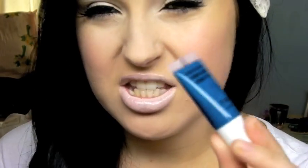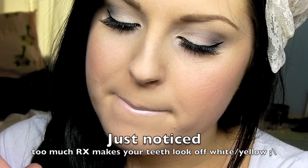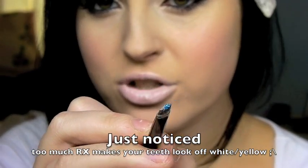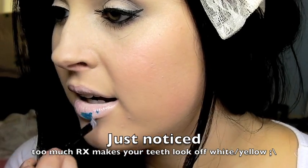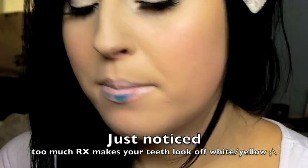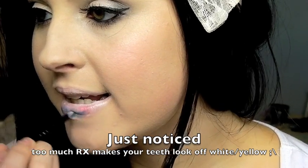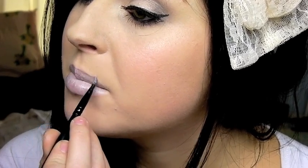I think I might add a bit of RX just to make a kind of purpley tone, and I'm going to use the tiniest amount because this is like intense. Like, if you can see that on my brush - it might even be too much. You can do like lip art with these, I should so do that one day. So there's a little bit of RX mixed into it. It's kind of like a dead people's lip colour - kind of like purple and blue and it looks like I've just gotten hypothermia.